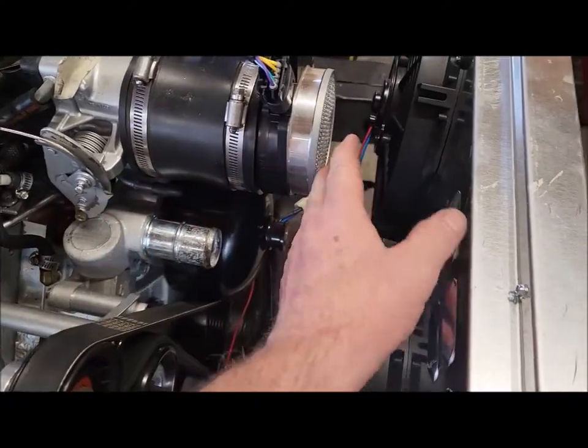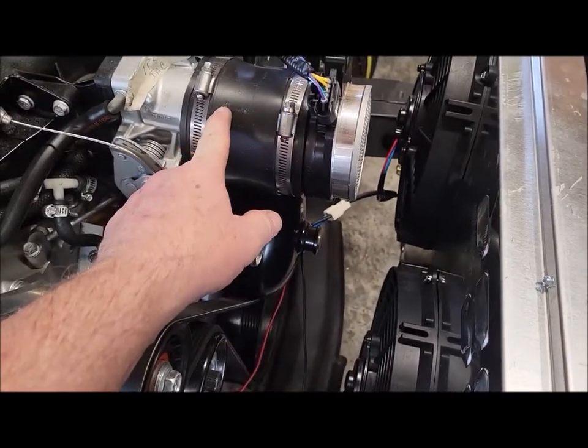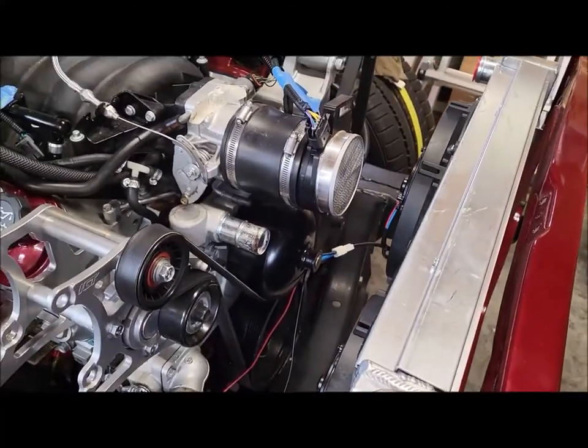I noticed one thing — look at the distance I have. I want to put a cold air intake on this, and that's not going to work. So this is going to have to come off or be shorter. We'll have to wait and see, but let me go get that other stuff.